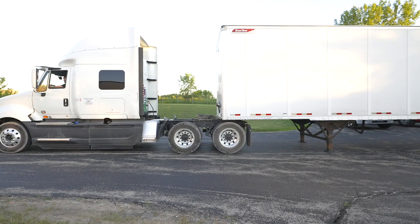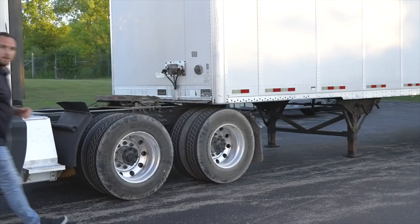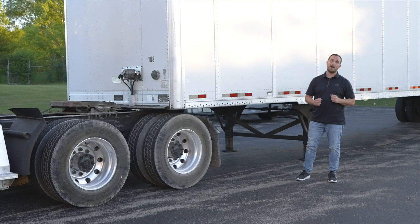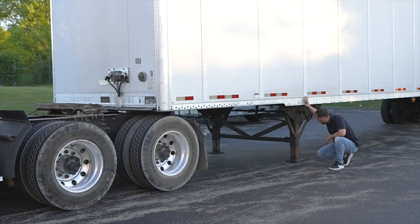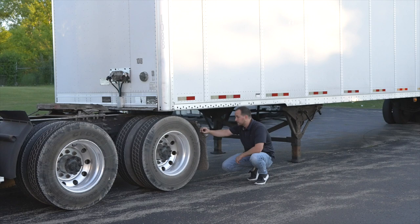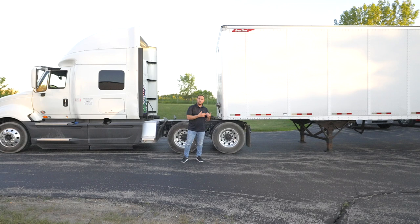I will be getting out of the vehicle to show you what we need to check — we have to get out safely with three points of contact each and every time. First thing I'm going to check is my landing gear. If you've pulled up to a new trailer you've never seen before or haven't used for a while, you've got to make sure the trailer is safe to use — everything is working, secure, nothing broken or cracked. Then I'm going to go up to my trailer's apron area to check my apron and my kingpin. Everything looks great.